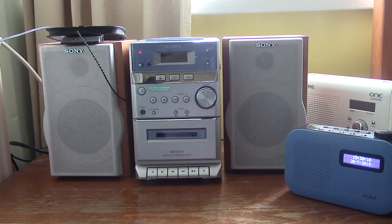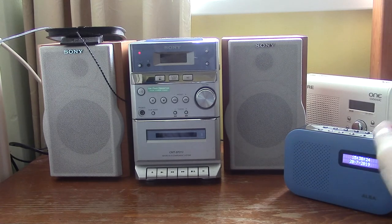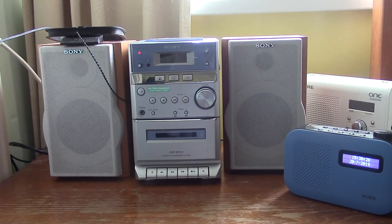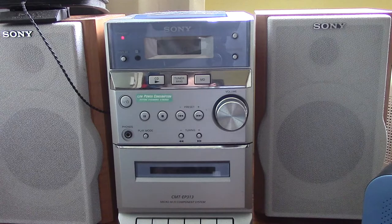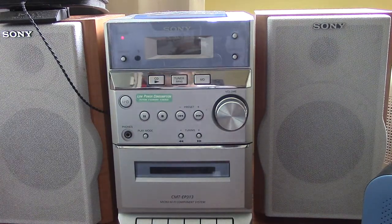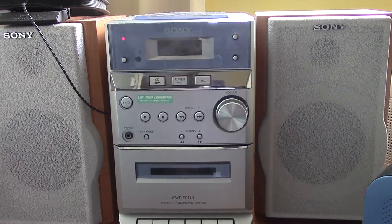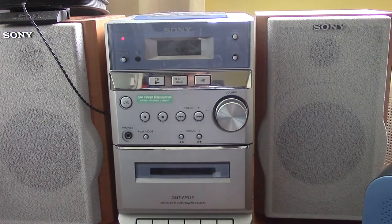Hey guys, and today this video is going to be another one about radios. Now, you may be going: why have you got this little Alba radio there and your hi-fi right here? Well, I'm just going to bring you closer and say that when I bring it round, you won't be able to see an AUX cord or port. I'm going to be bringing it round right now, and we'll cut back into when I have turned the unit round.